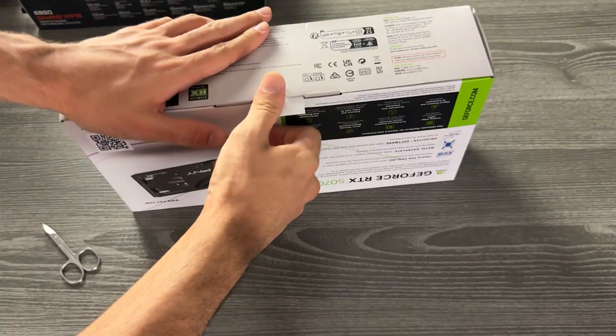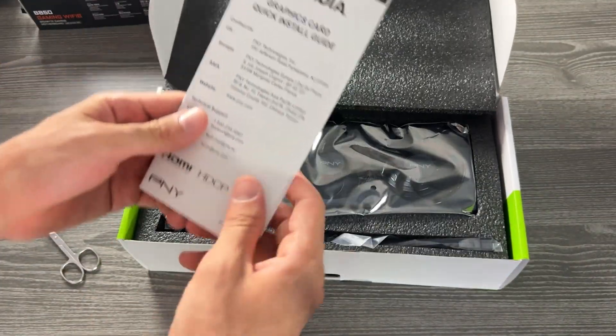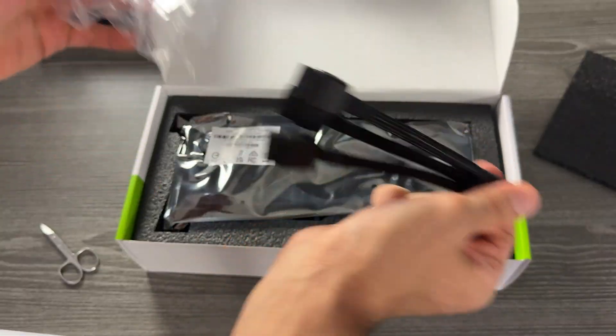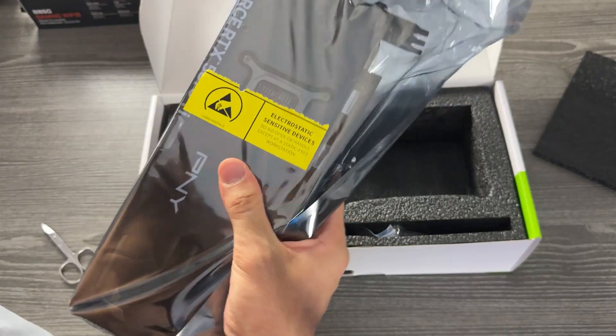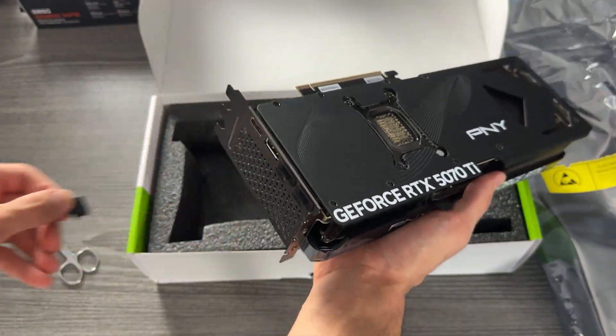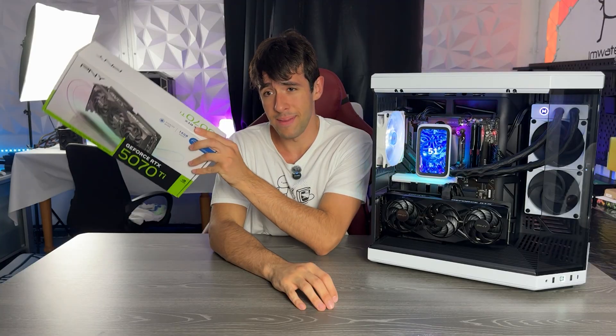The packaging is very simple. There is nothing in there. You just get the GPU and a simple cable, which I'm also using in this build on the channel because we ran out of money for an ATX 3.1 PSU, unfortunately. The card has a few nice peel-offs to do, but nothing crazy. You're not buying this card for the unboxing experience, nor for the box, because the box looks really bad.